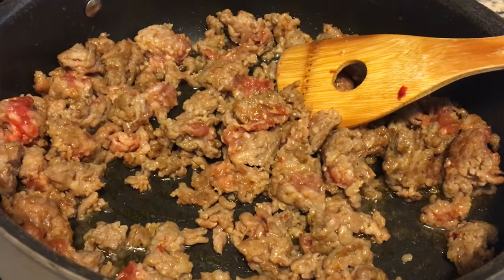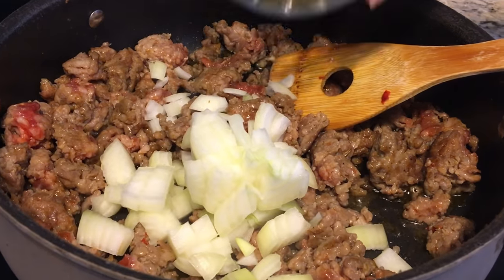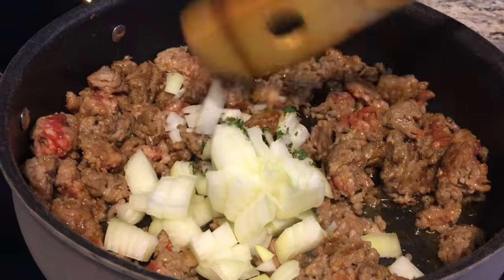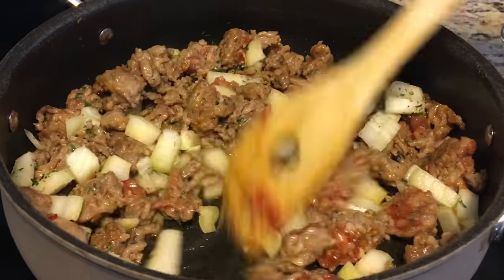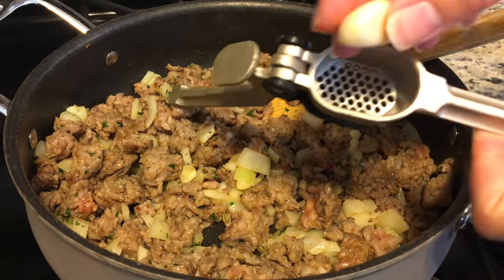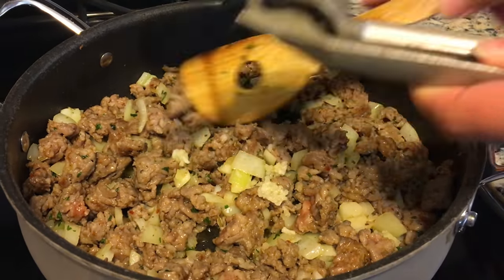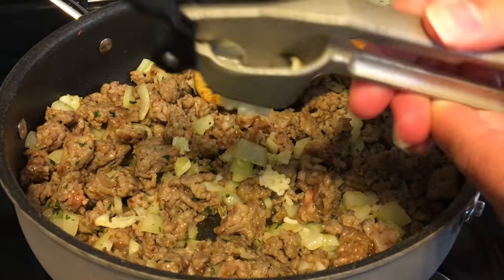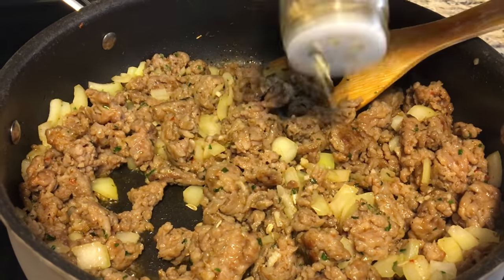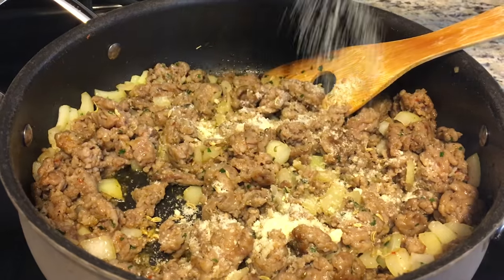Begin to brown the sausage stovetop. After that we're going to add a few simple ingredients once it's about halfway through cooking. First ingredient is some chopped white onion. After that, add a spice medley - some oregano and parsley. Then add two cloves of garlic run through a garlic press, so they're nice and fine in your sausage mixture.